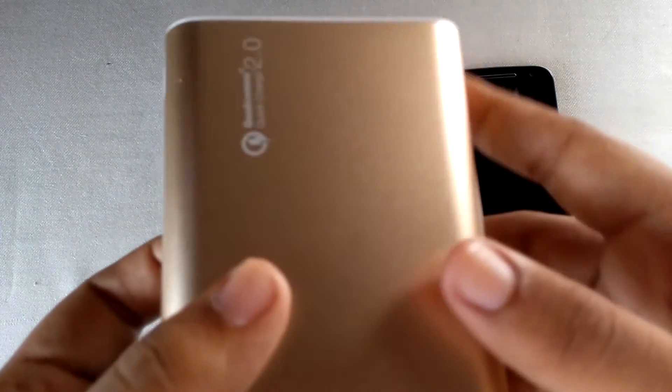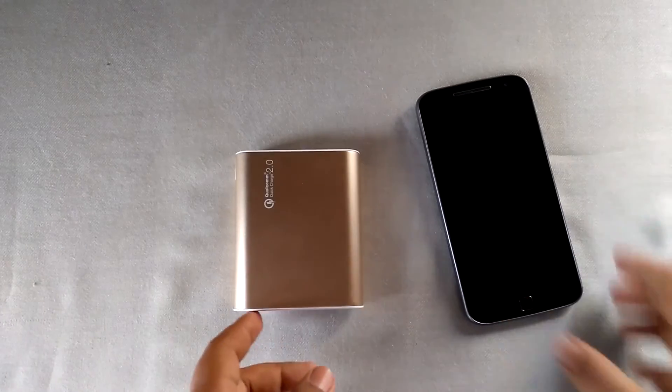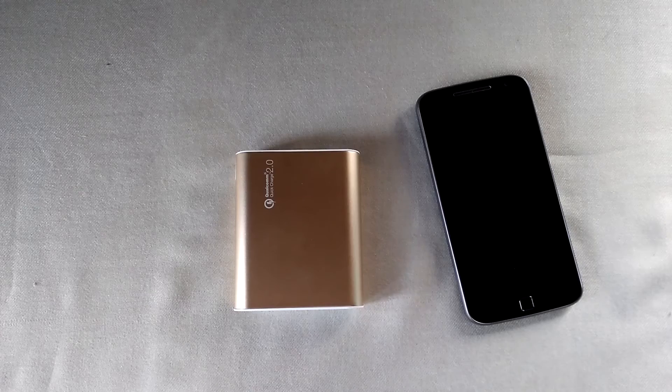At the price of around 1,500 to 1,600 rupees, I highly recommend this power bank. That's all from this review. If you found this review helpful, kindly press the like button, subscribe to my channel for more upcoming videos, and I will see you in the next one.